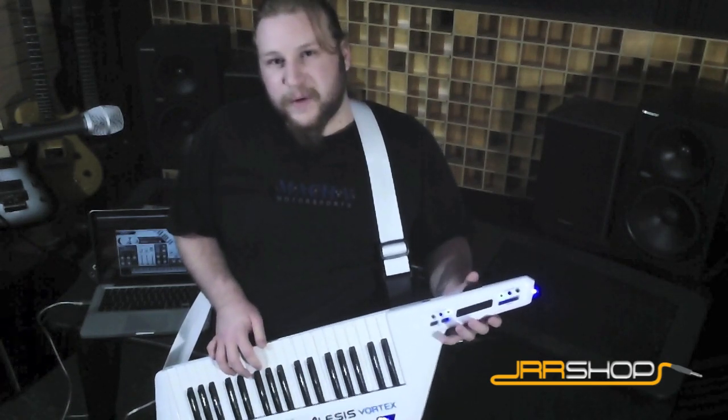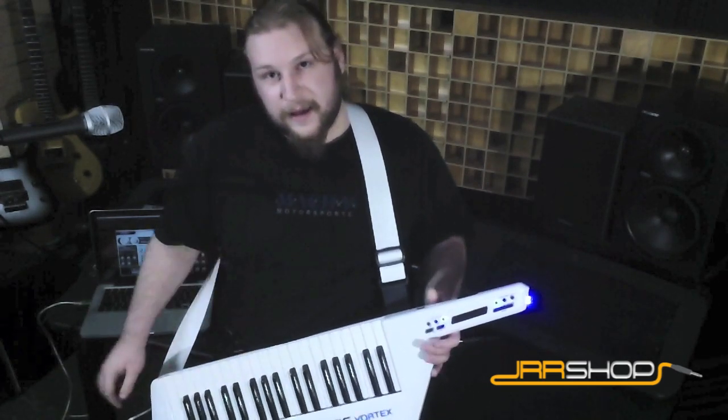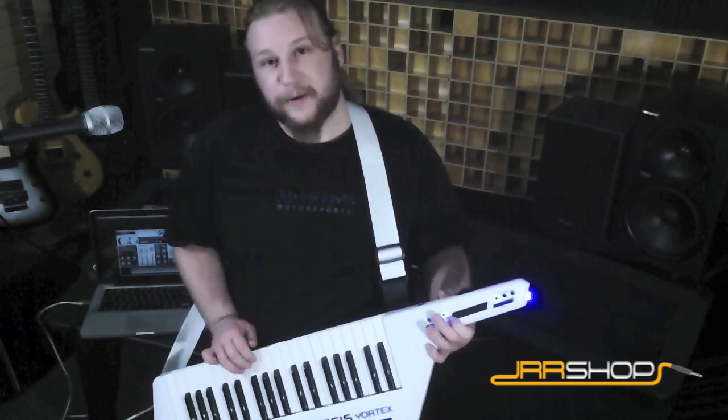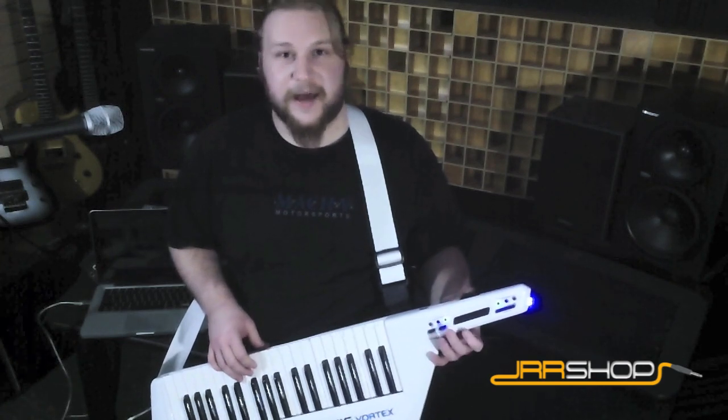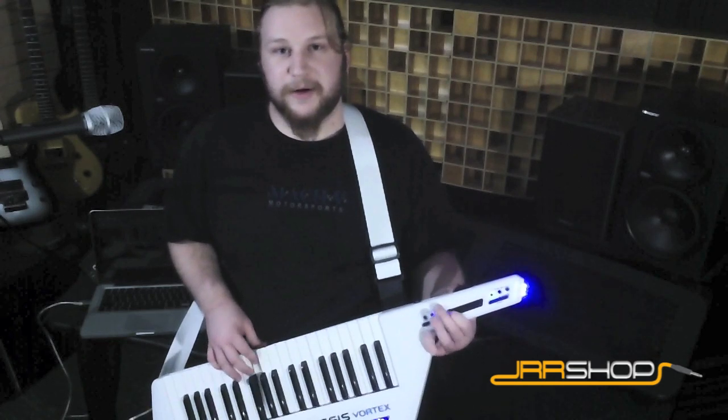I like that they have a real pitch bend wheel. It's a little bit easier to use than the ribbon controller for accurate bends. They do have a ribbon controller which is completely assignable — I've got it on my LFO depth right now, tied to my amplifier section. Pretty cool effect.